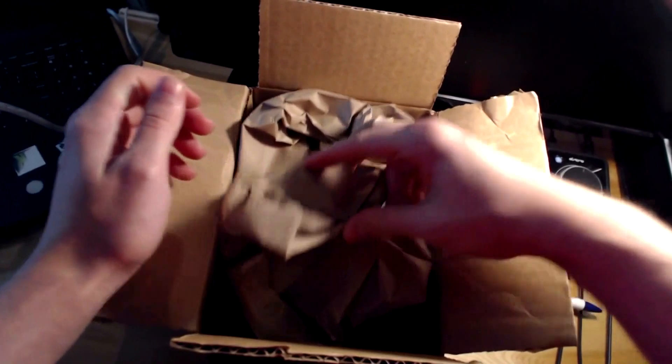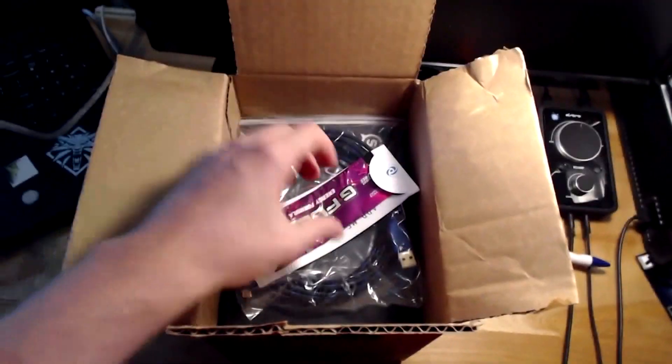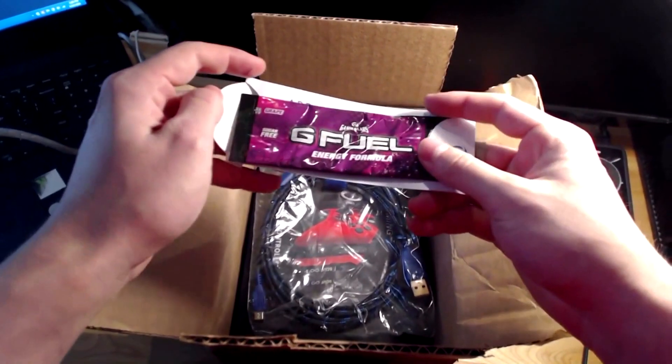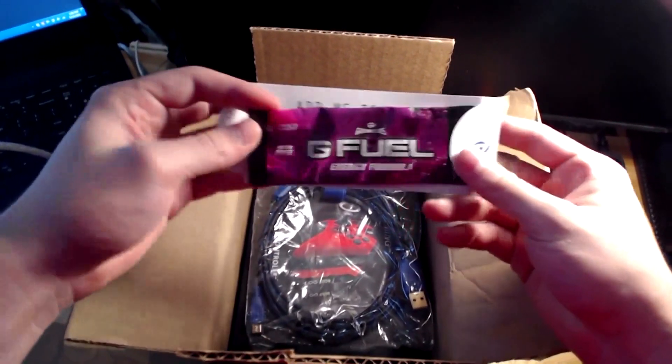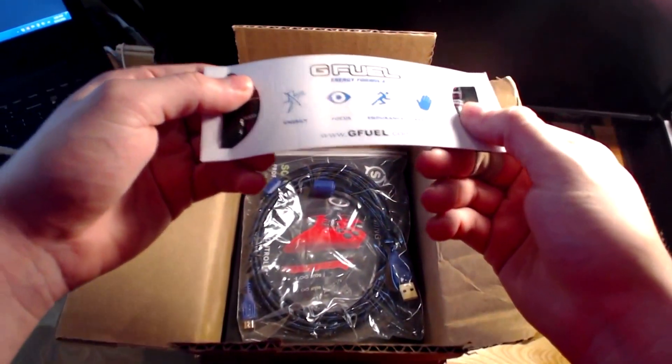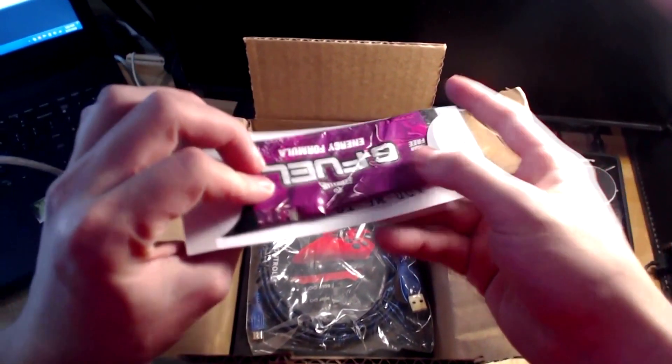Alright, let's look this up and here we go. Oh, they gave me a free G Fuel — let's go! They gave me grape, that's pretty nice. Even though I already have a tub, they gave me a free pack, let's go!